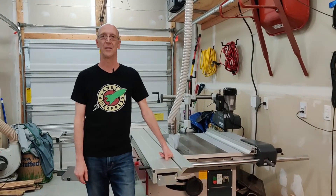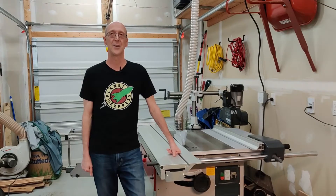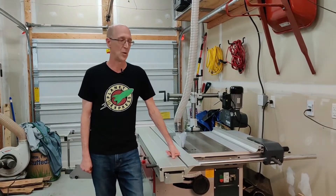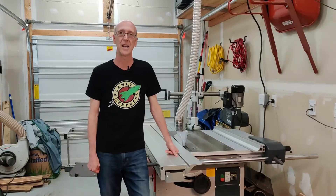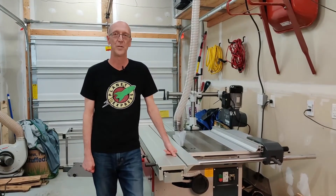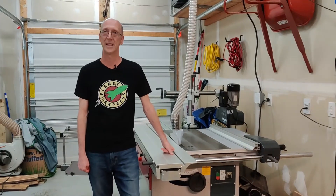Hello and welcome to Cut It With A Hammer. Today is the fourth episode of my On My Road To The Sliders series, Out With The Old and In With The New. We're just going to do a little walk around with the saw today, and in a future video I will do a more in-depth review of everything. So let's get started.